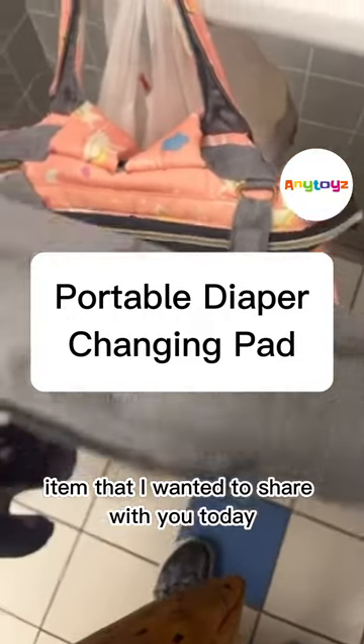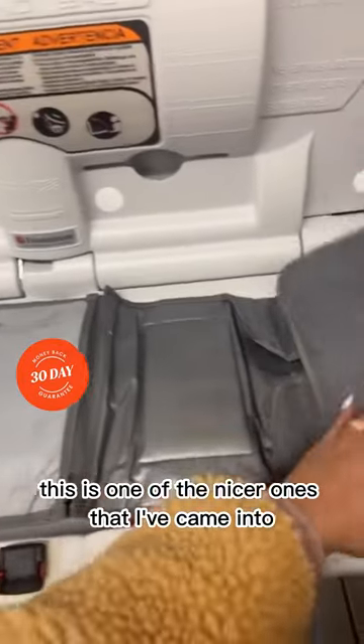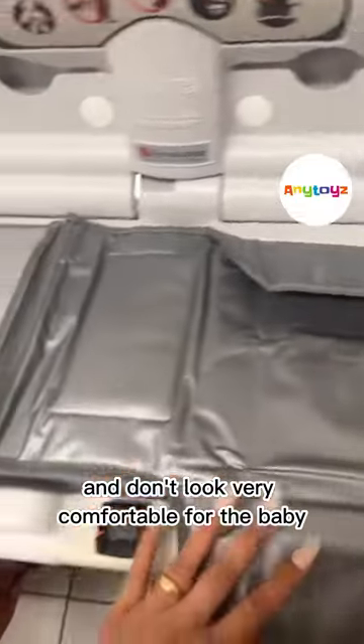Hi guys, I have another baby item that I wanted to share with you today: a diaper changing pad. This is one of the nicer ones that I've come across because a lot of them are very thin and don't look very comfortable for the baby.